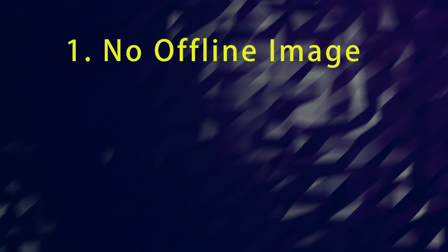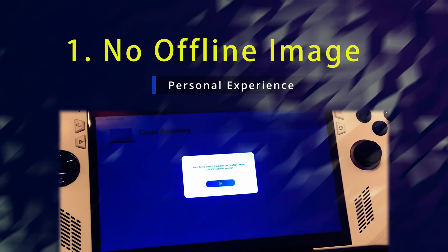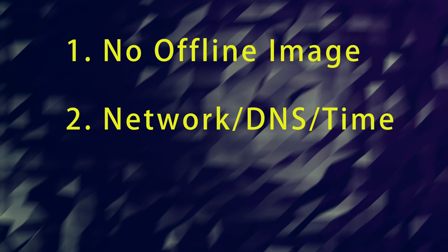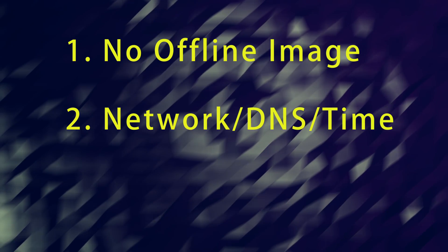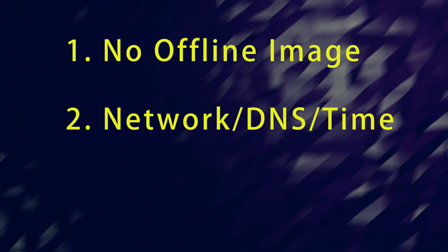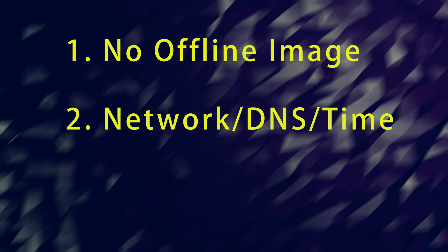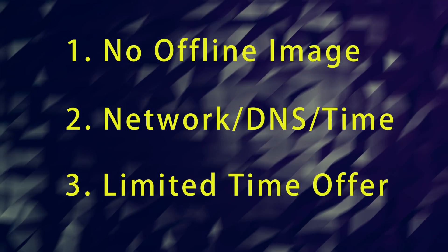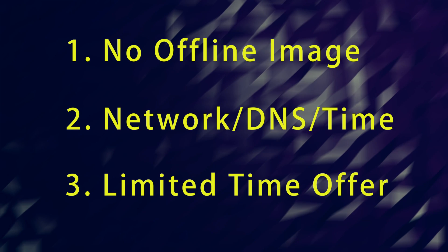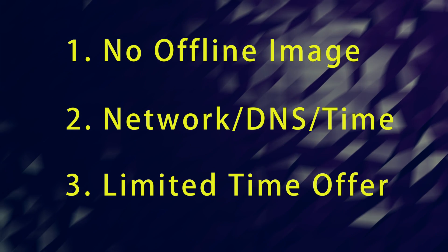There's no offline method or image that they provide. If the servers are inaccessible — which they have been in the past — too bad. There are also sometimes network connectivity issues on your home network, such as DNS that might need to be reconfigured, or you have to configure your date and time in your BIOS to get it to work. Another problem is that cloud recovery is only available within your warranty period, which is only one year at least in the US, meaning after your warranty period expires you won't be able to use this function anymore.